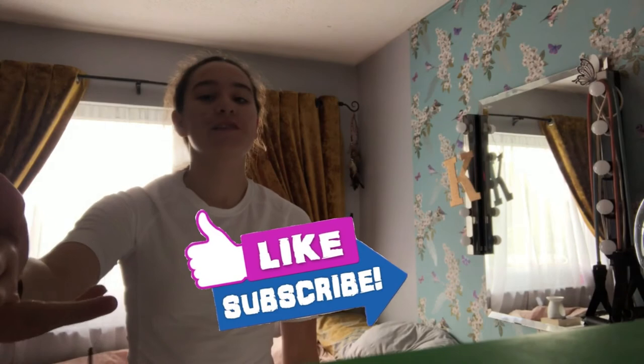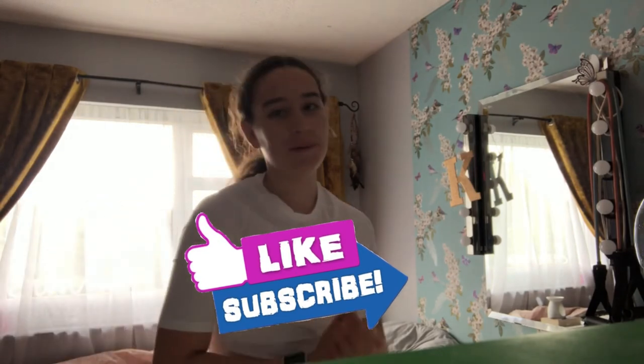Hope you guys enjoyed the video, don't forget to like and subscribe. If you enjoy these unboxing videos just let me know and I'll try to put out more, but I don't think I'll have another one for a while. See you in the next one, bye bye!